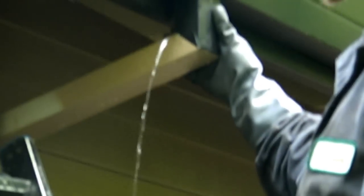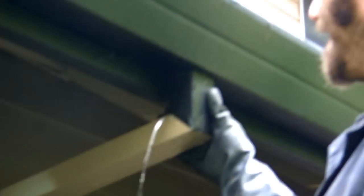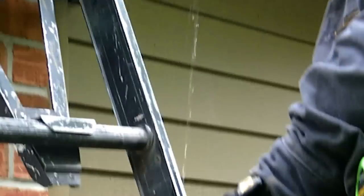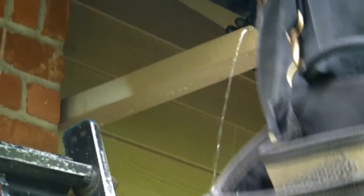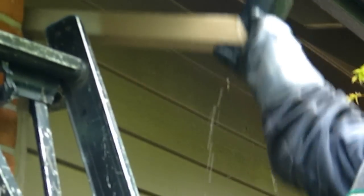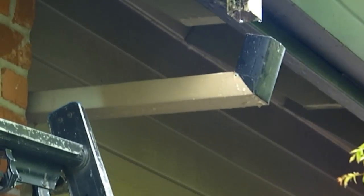We found a leak in the downspout. He pulled a zip screw out and the whole downspout is full of water all the way down to the ground. I think I'm going to get a little wet when I do this. It's not draining too well.